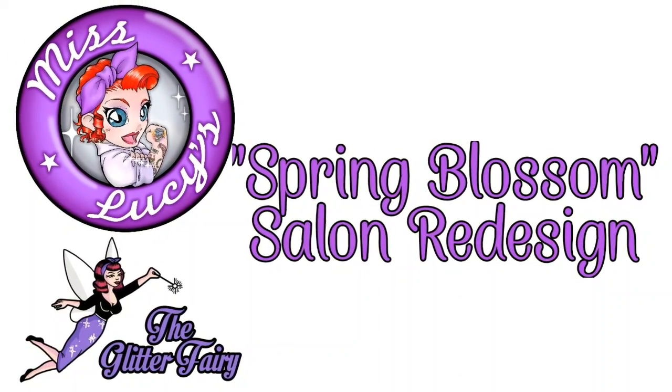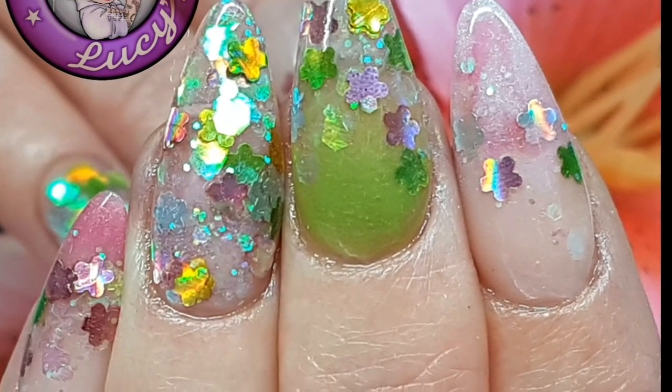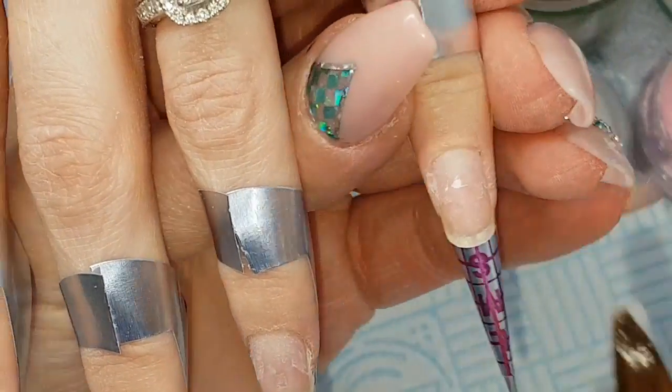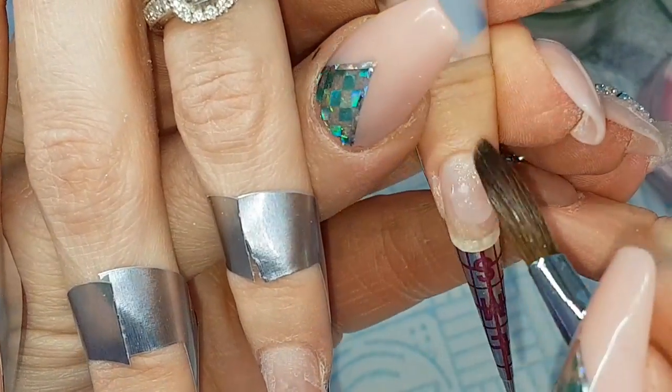Hey guys, so I'm bringing you a salon redesign using my new spring collection glitter, Spring Blossom. My lady's previous set has been filed off; there's a very thin layer left on a bit of the nails.